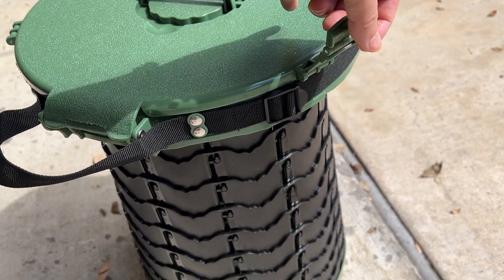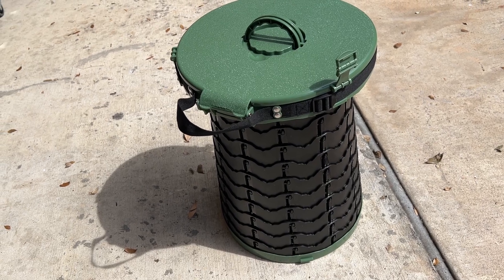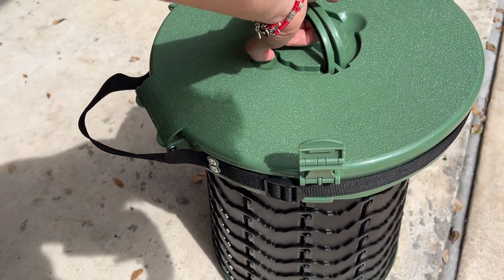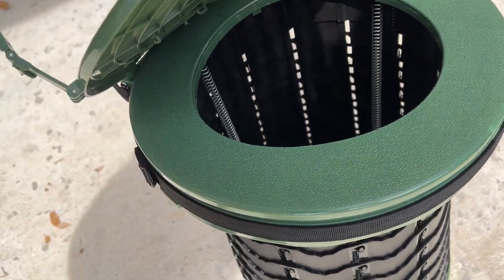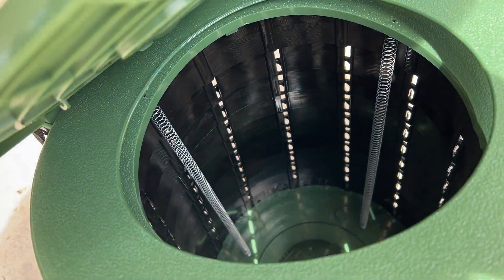There's going to be three tabs that you pop open, you twist, and it'll expand into a very nice tall stool. But as you can see, it's also a toilet. How cool is that?